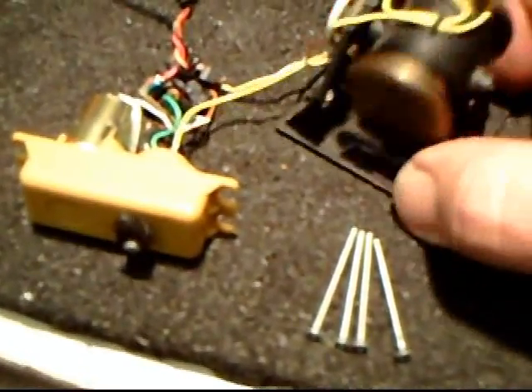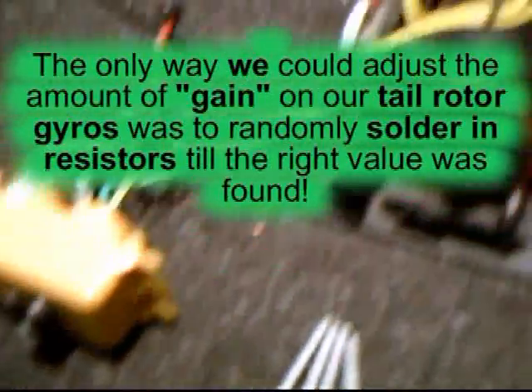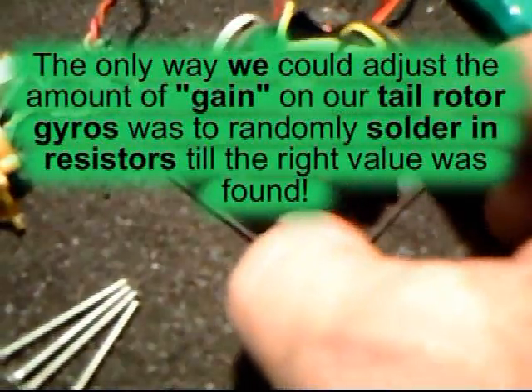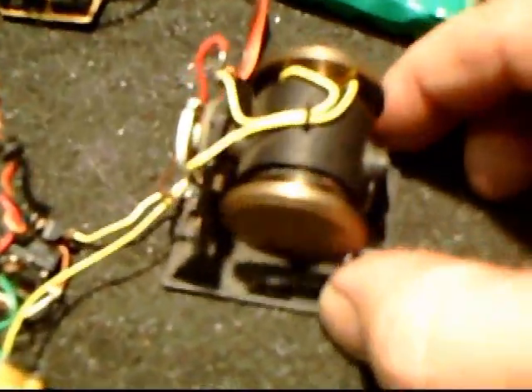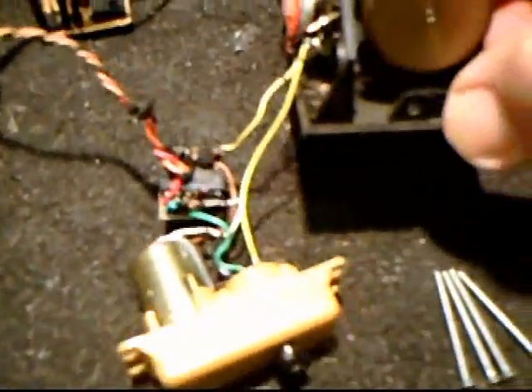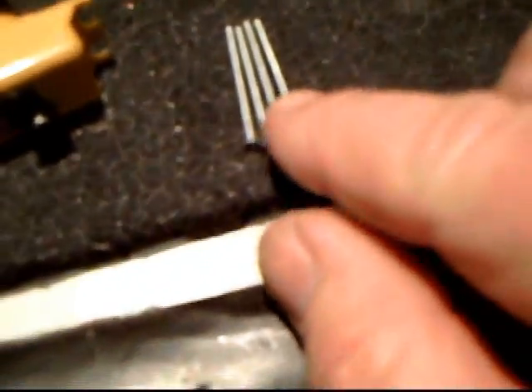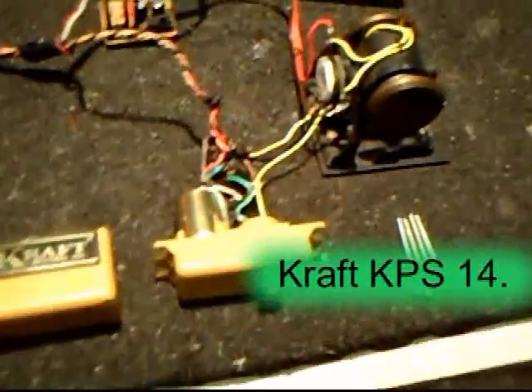It doesn't take much — it doesn't give you too much, just enough. When you adjust the gain on your servos like these, you'll see that that will move more or less on the servos. This thing used batteries like you can't believe on a helicopter. Twenty years ago, we didn't have LiPo batteries. This is very heavy in comparison to the gyros today. In fact, the four screws in this old Kraft servo are probably heavier than this whole new servo itself.